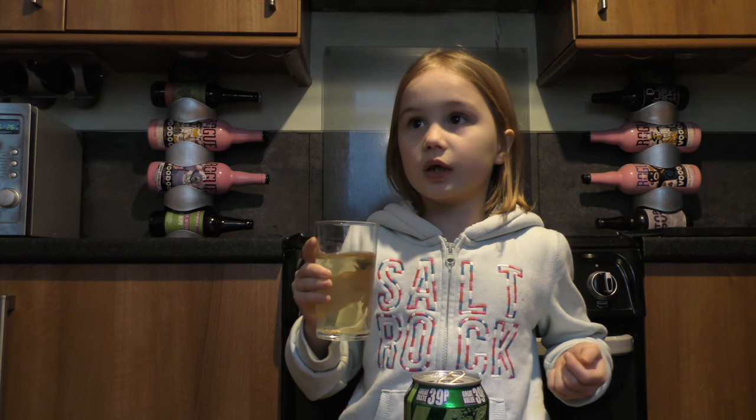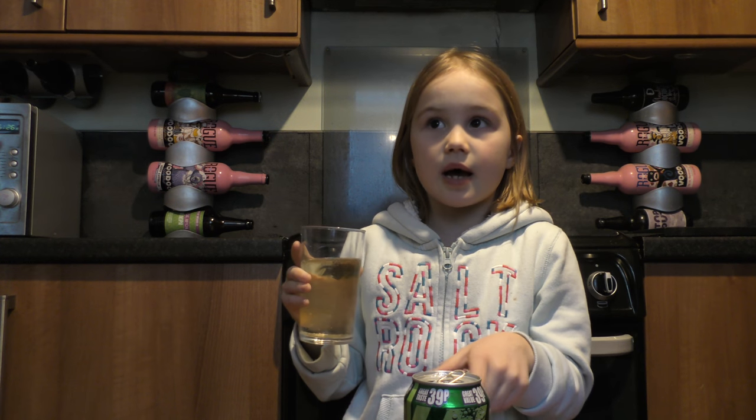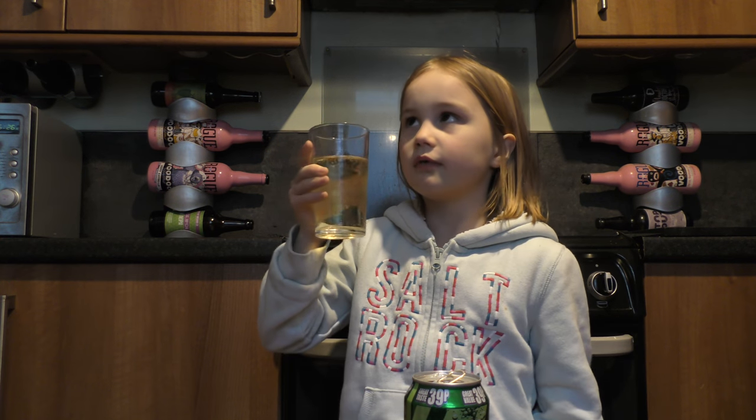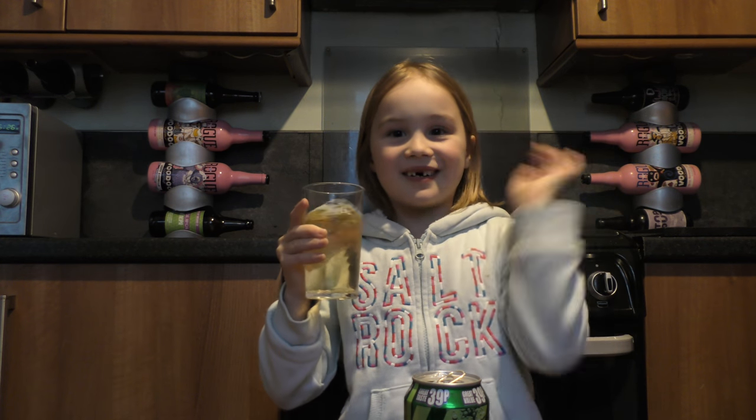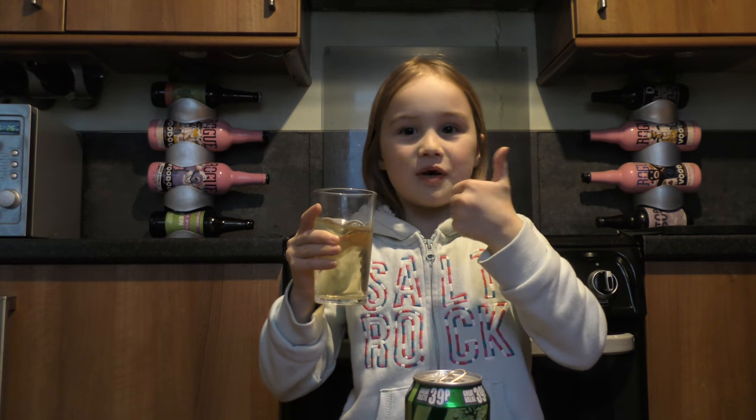And you can keep it in there or just put it in a glass and then you can drink it. Bye guys! Thanks for watching!